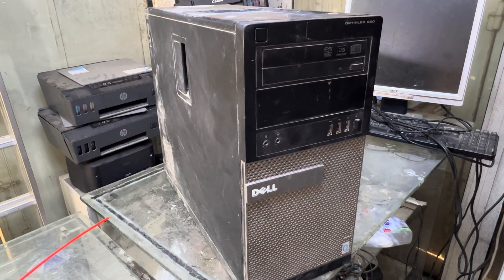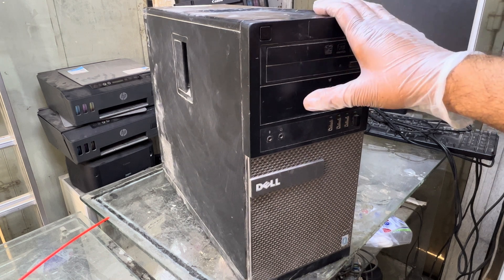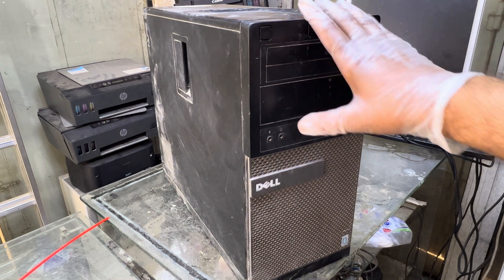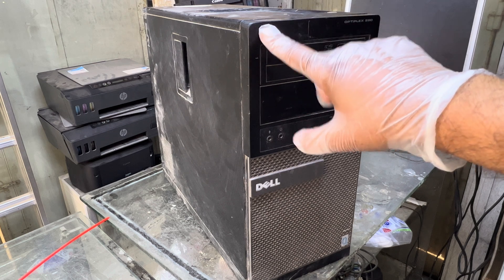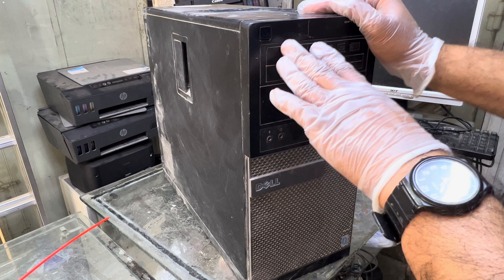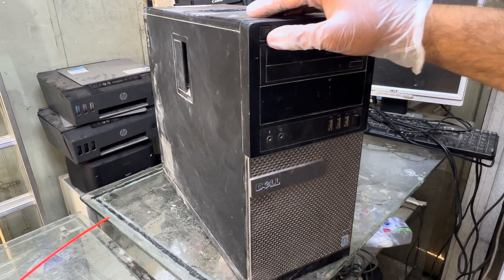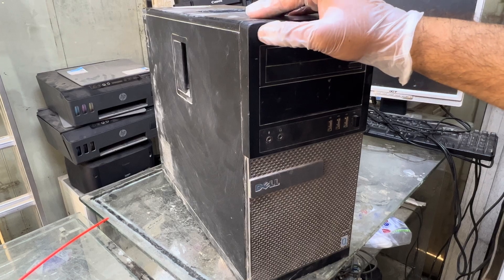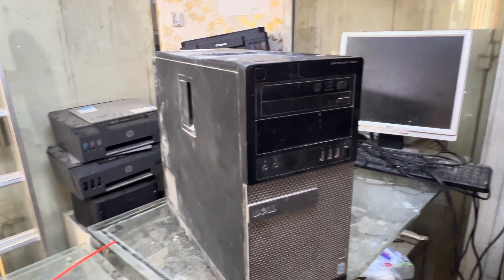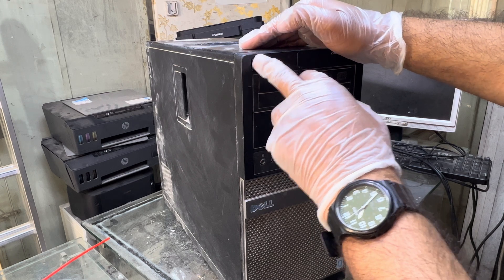Hello everyone, welcome back to the channel. It's Bilal here. Today in this video I'm going to teach you some important techniques about Dell desktop computers. Many users face the problem where the power button stops working — whenever you connect the power cord, the computer starts and then switches off, and you have to manually press the button to turn it on, but the computer is not getting turned on.